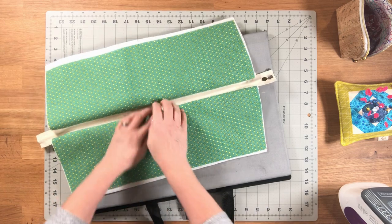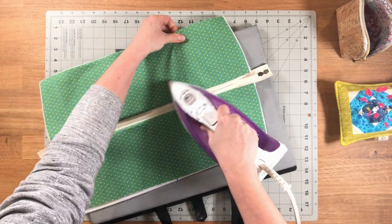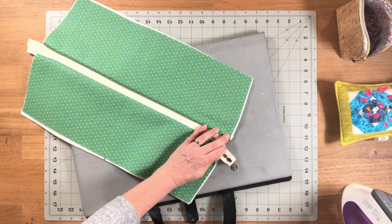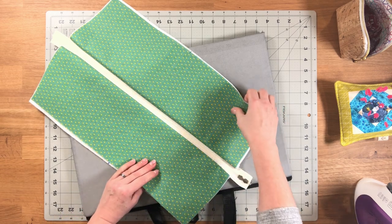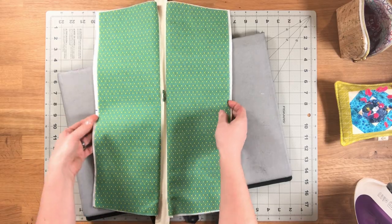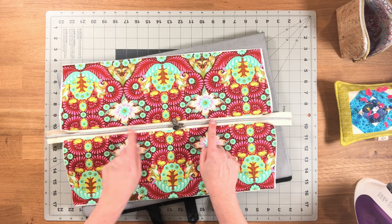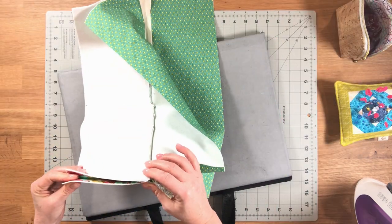We're going to close up the sides of our zipper compartment, but we're going to leave the bottom edges unsewn. If you've ever made any sort of zipper pouch before, this will be familiar to you. Flip the exterior pieces so they are right sides together. You have to leave an opening somewhere in the zipper for turning.